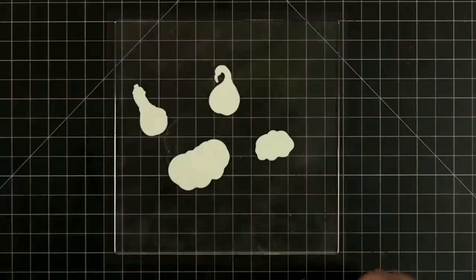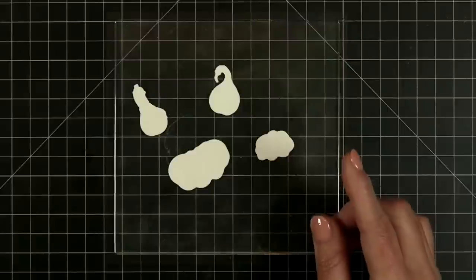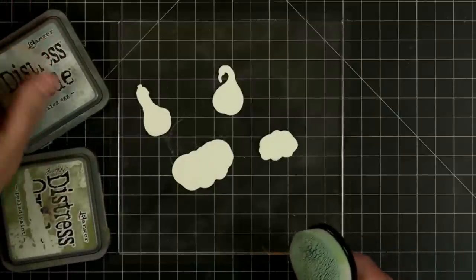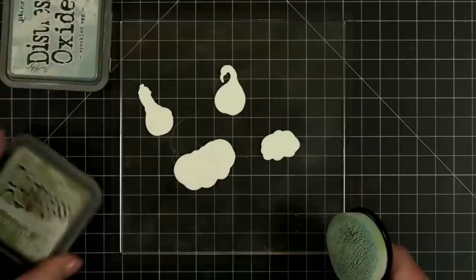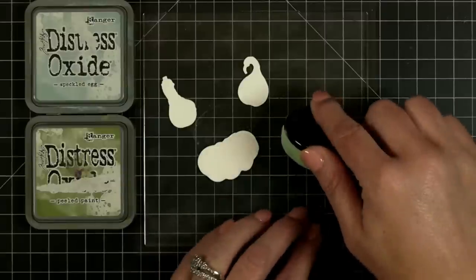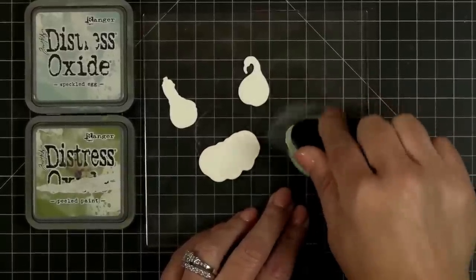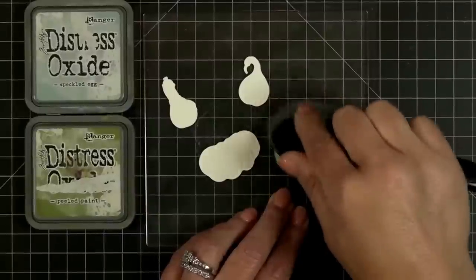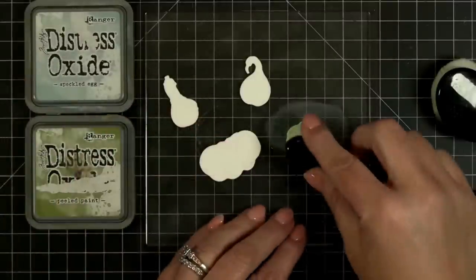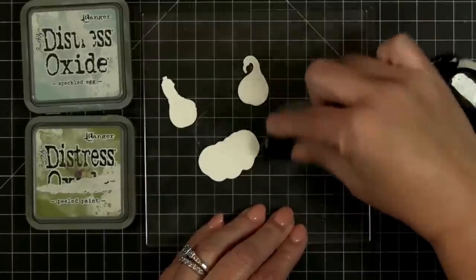I've got some other colors. I think this little pumpkin I want to do like a princess pumpkin where they use blues and greens. I've got my speckled egg brush and my peeled paint brush. I'm going to do some speckled egg right around the top like so, and then my green brush — I'm just going to kind of barely blend those two together.